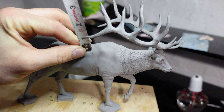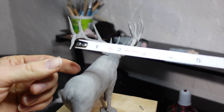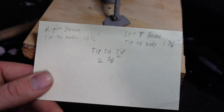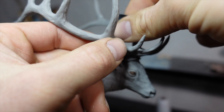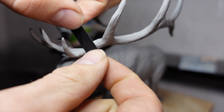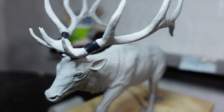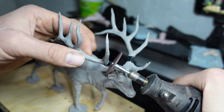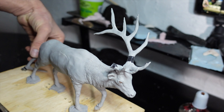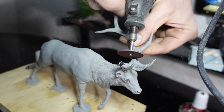Now before I cut anything, I'm first gonna measure the tips of the antlers so I know how to put them in the right position when I put them back on. Then I'm gonna wrap some electrical tape around where I'm gonna cut, just to avoid any chipping or fraying that might happen when I do the cutting. It is kind of nerve-wracking to take something that you've spent so many hours working on and just cut it to pieces. I have to trust the process because this is the only way to get it to bronze.